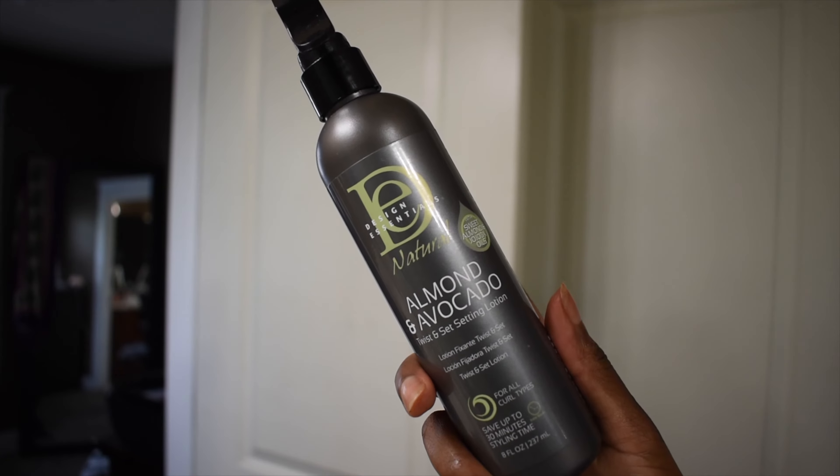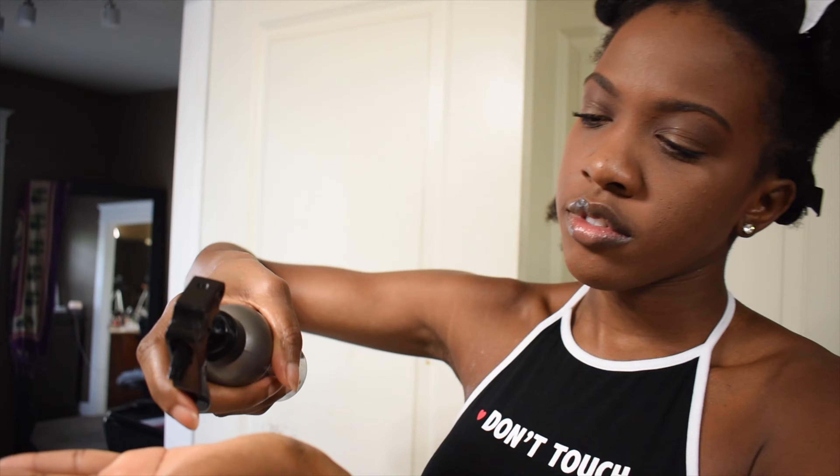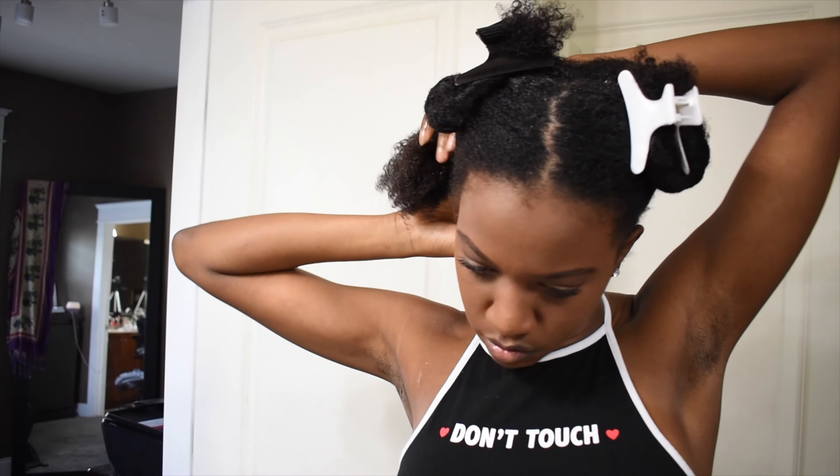Next, I'm going to use my Design Essentials Almond and Avocado Twist and Set Setting Lotion, which really, really helps with definition and volume. Just the same similar process as before — getting that all throughout the strands of your hair, coating it on as evenly as possible.